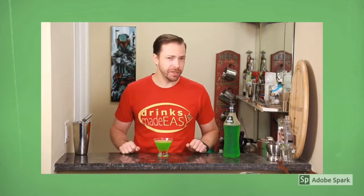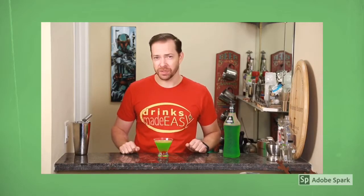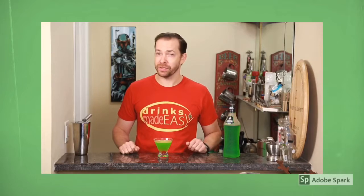Welcome to Drinks Made Easy. I've been having a hard time getting a certain someone into the holiday spirit, so I found a great holiday cocktail to warm the heart of even the Grinchiest Grinch.